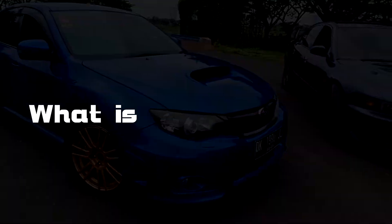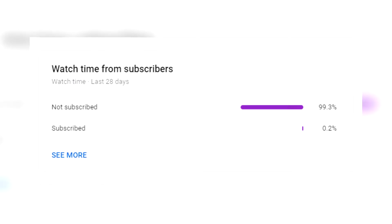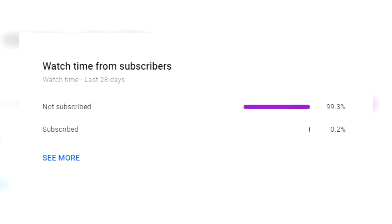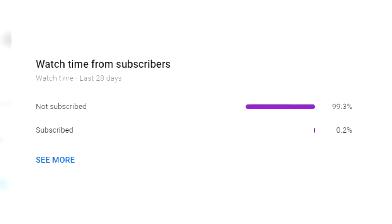Firstly, what is an intercooler? Before we get into today's video, I should mention that less than 0.2% of the people watching my videos are actually subscribed, so I will really appreciate it if you guys click that subscribe button. It doesn't cost you anything but helps me out a lot, and you can simply unsubscribe if you don't really enjoy my content.